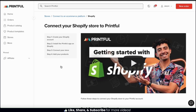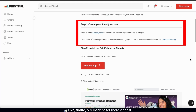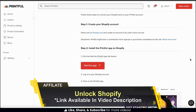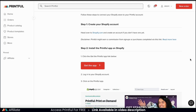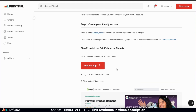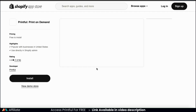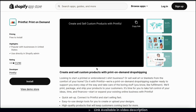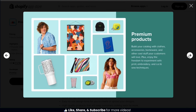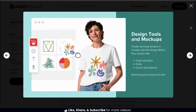We should be taken to a page that explains the integration process. If we scroll down, we can see that step one is to create your Shopify account. If you haven't done this already, go ahead and click the link in the video description to unlock your free trial. And once you've created a Shopify account, the next thing we'll need to do is install the Printful app. To add the Printful app to your Shopify store, let's click the get the app button. We should then be taken over to the Shopify app store, where we can view details about the Printful app. By installing the Printful app, you'll be able to easily create and sell custom products with print-on-demand drop shipping.